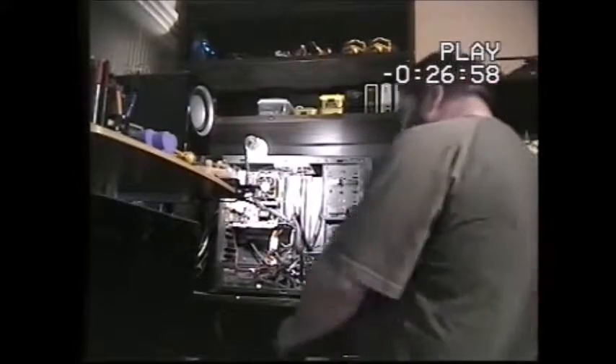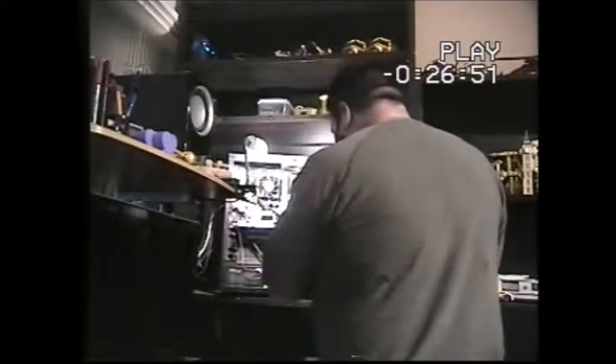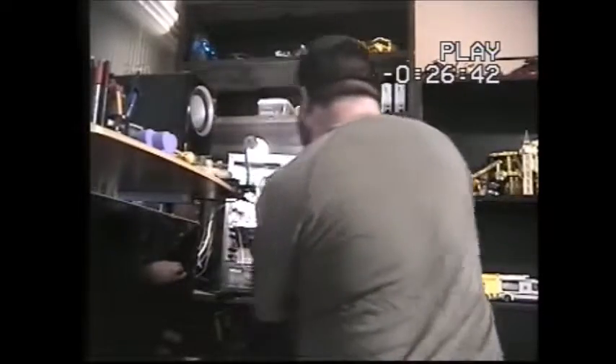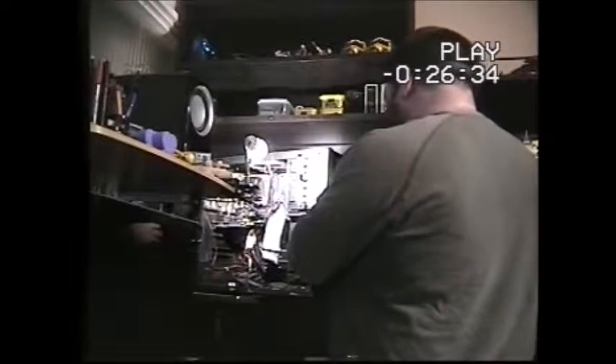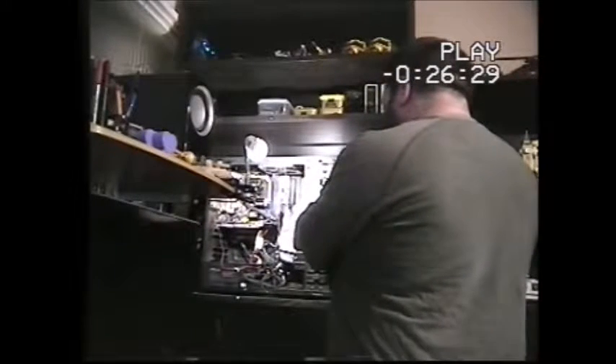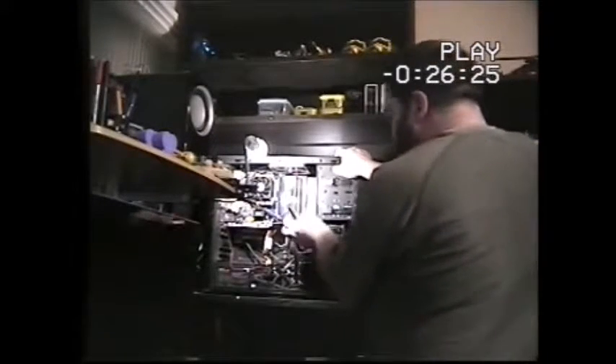Right, I think that'll do. Now what I need to do is get this end into the board first. They will only go in one way — it goes in like that. This is easy enough, you just slide it straight in at the front like so, flip the lock down, hold it in place. Again this cable will only go one way.